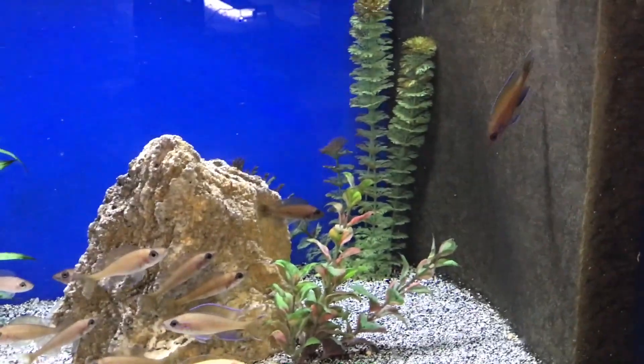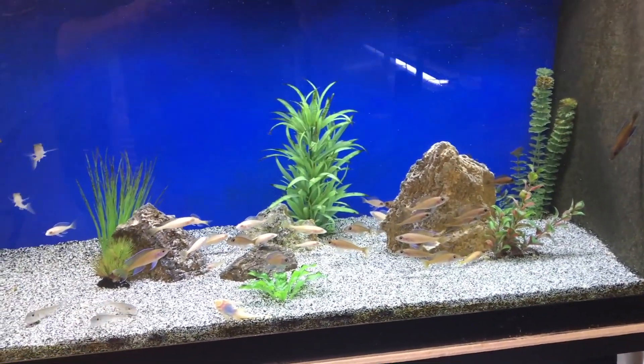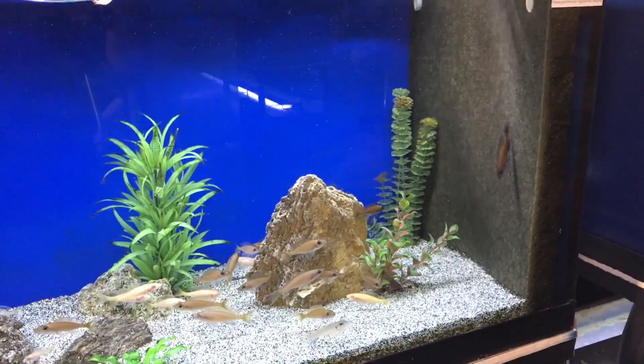I've had this group for probably almost a couple of years now. I really enjoy them — they're a peaceful group, and they're a little different as far as spawning behavior compared to Cyprochromis.